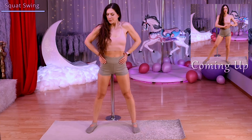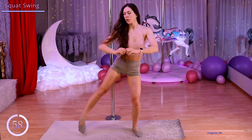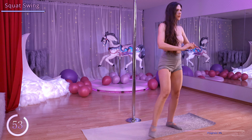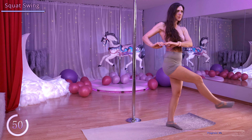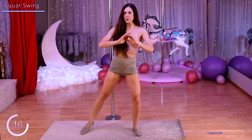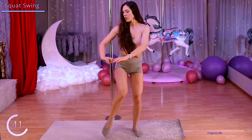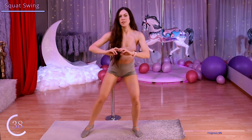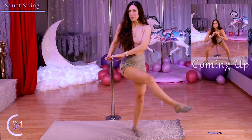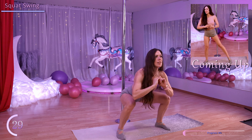Come into a nice squat and then when you come up, swing your right foot across in front of your left leg. Now let's switch and swing our left foot in front of our right leg.